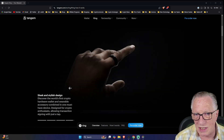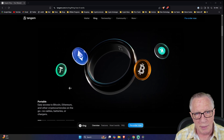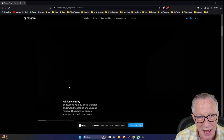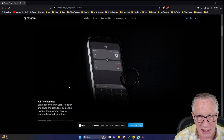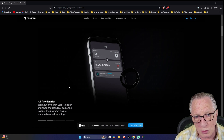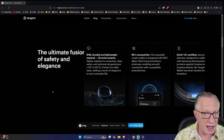The Tangem system avoids all of these vulnerabilities. The private key is generated safely and securely on the ring and stays on the ring. During the initialization process, the two backup cards are created, so if you ever lose the ring, you can recover your crypto.